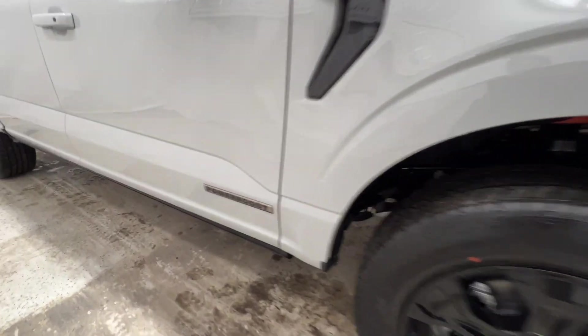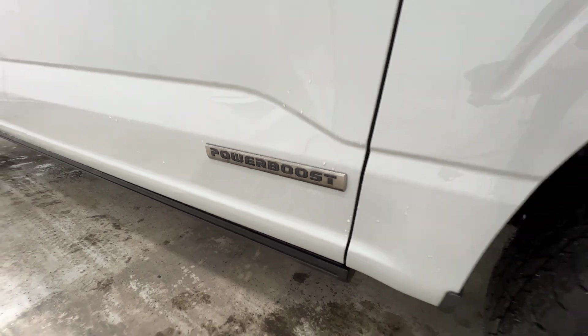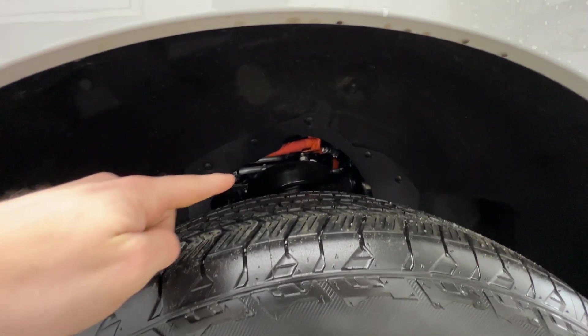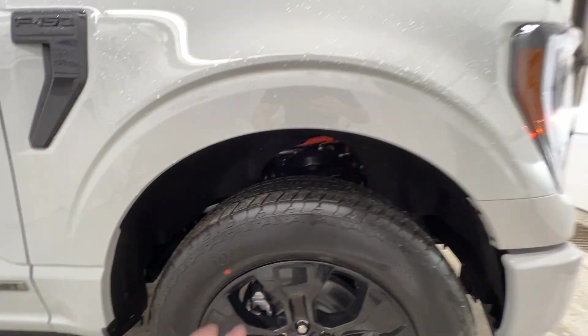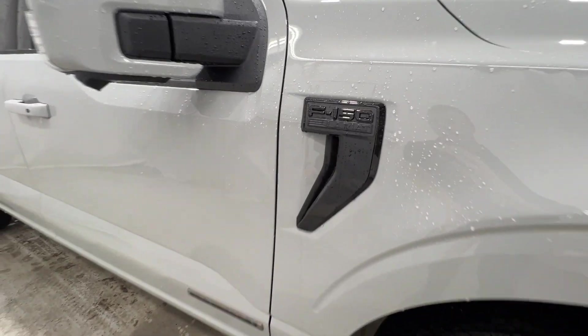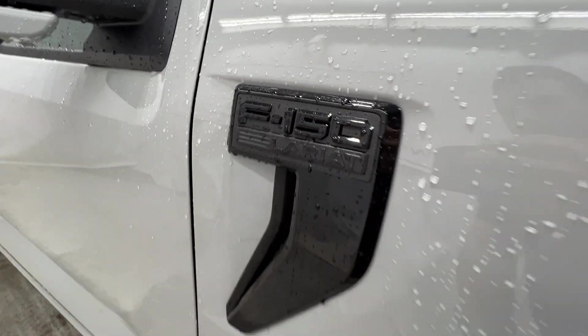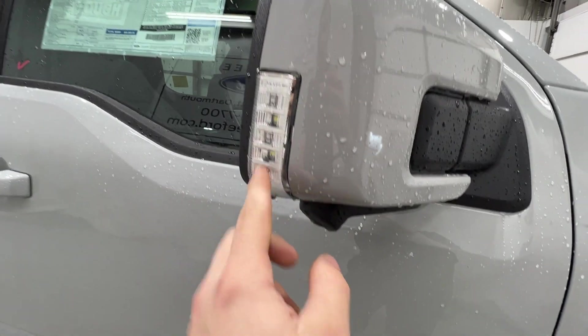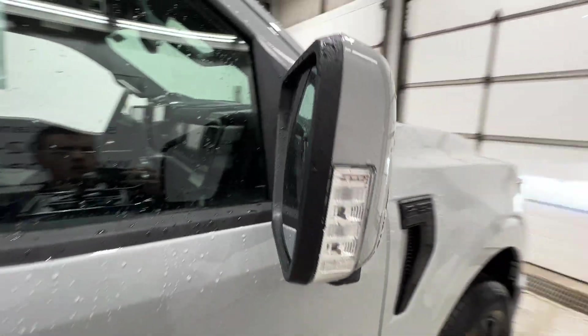This Lariat has the Power Boost hybrid engine, so we do have the Power Boost badge there on the bottom of the door. You can also get a sneak peek of the high-voltage green cable that runs underneath the fender well there. Fully blacked-out Lariat badge there on the side. And we do have body-colored mirrors, which includes the mirror spotlight and also the side-view camera, as well as the blind spot indicator up there in the corner.